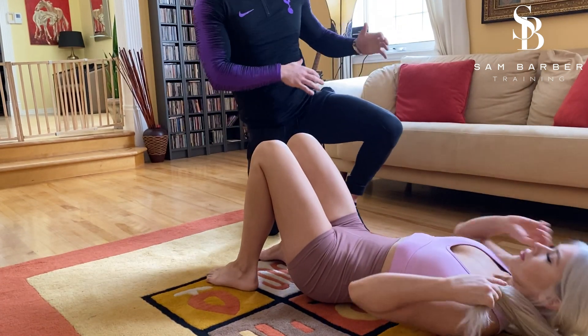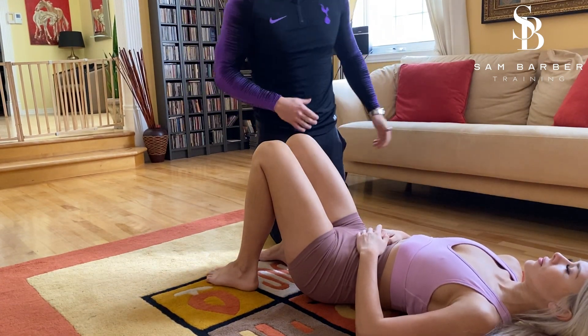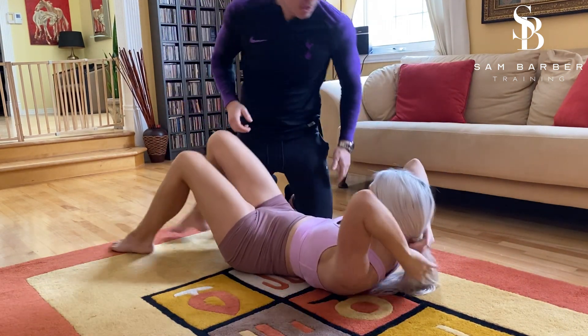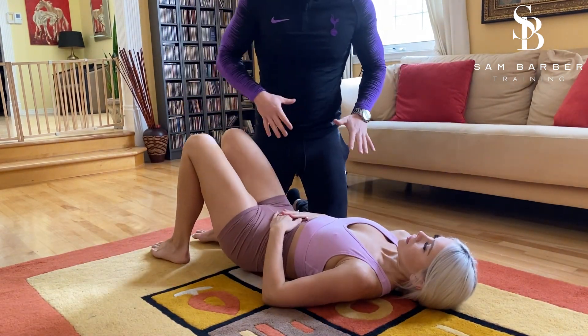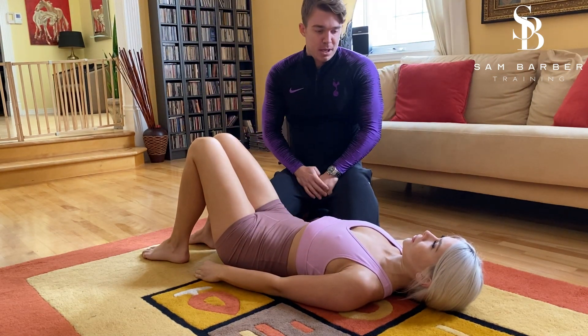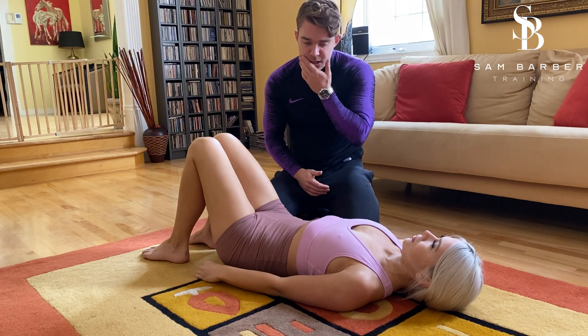First up here we have our breathing assessment. I'm going to get you to move just a little bit this way for me so we're actually in the camera. What I want you to do to start with, Sydney, is I just want you to breathe normally. I want to get a look at how you naturally breathe, so just a couple of deep breaths in and out for me.